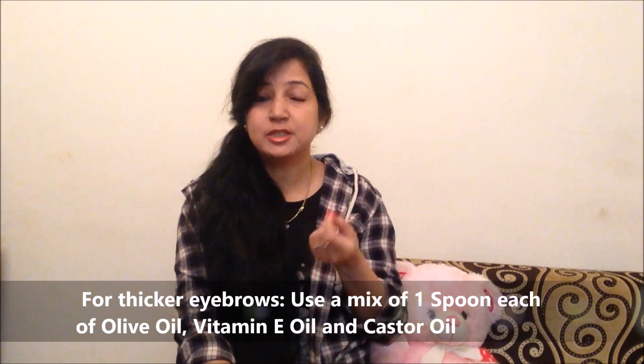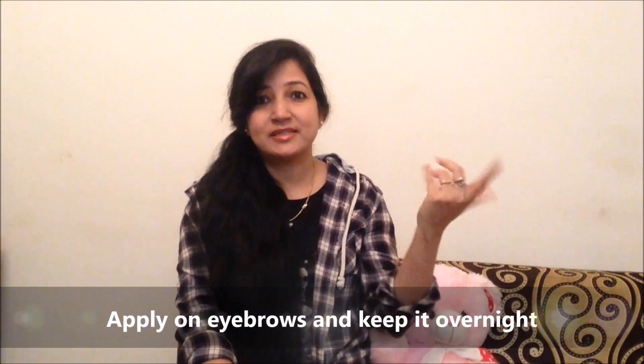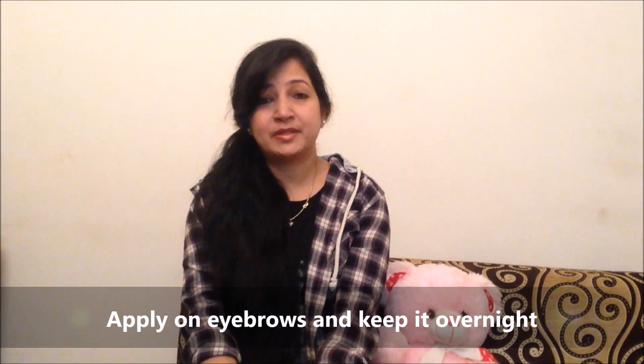1 spoon olive oil, 1 spoon vitamin E oil, aur 1 spoon castor oil ko mix kijiye. Every night isko apne eyebrows pe apply kijiye aur subah jab face wash karein toh wash kar lijiye. Aapke eyebrows 10 se 15 din mein thik ho jayenge. Thank you for watching, see you soon in my next video. Take care and bye bye!